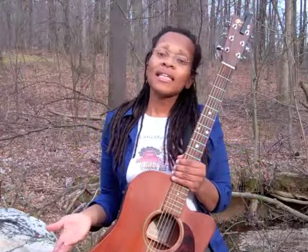Hi, my name is Miss Leah, and this is your Minute of Music. I brought my acoustic guitar with me today. Acoustic means that I don't have to plug it in to hear it.